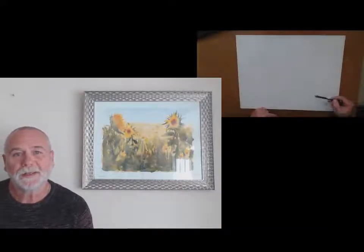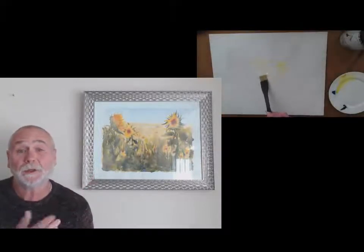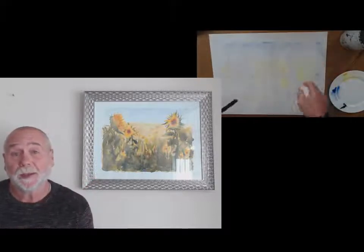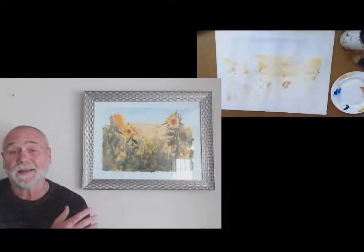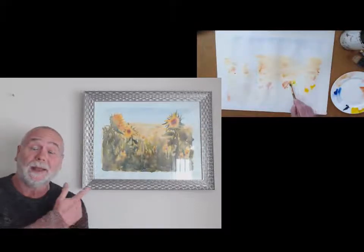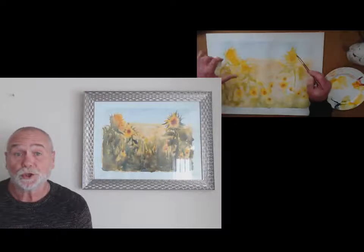Hello there and welcome to my latest Udemy course. In this course we paint it large and we're doing sunflowers. As you can see, this is the finished painting — it's 20 by 16 and I've put it in a 20 by 16 standard frame, and it looks superb. We go right from the beginning: I'll show you how to sketch it out, we use four or five colors and just two brushes.